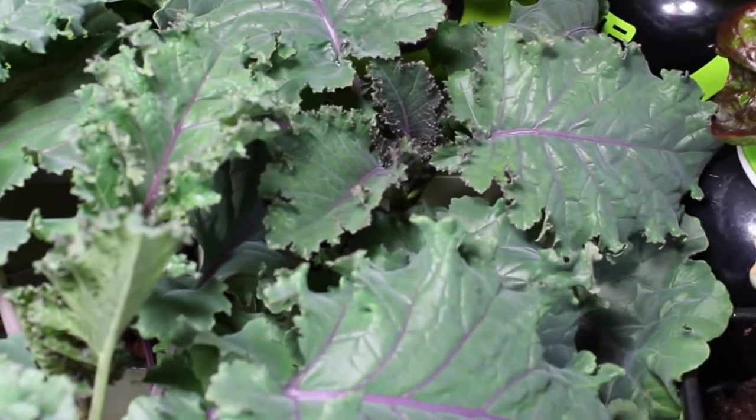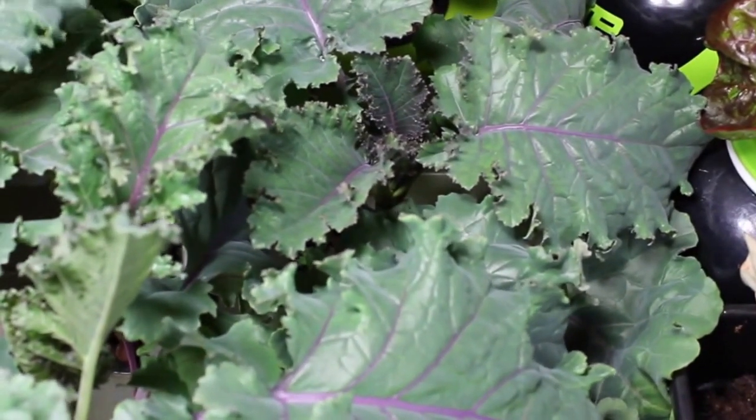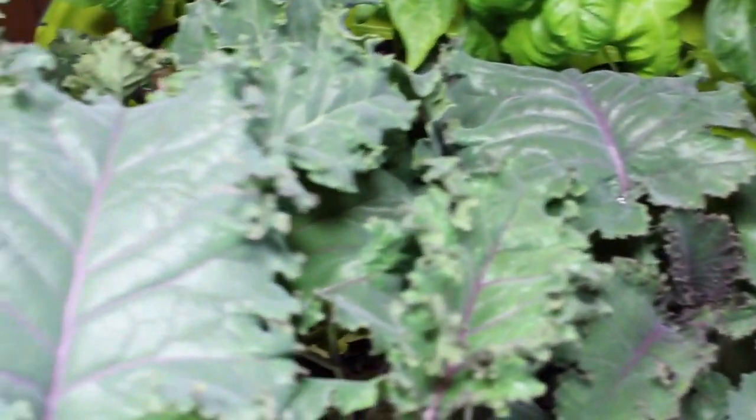Hey YouTube, it's been a second. I've been out of state working and I actually leave again tomorrow for a week and a half, so I wanted to get an update out there and show you the deep water hydroponic kale setup.